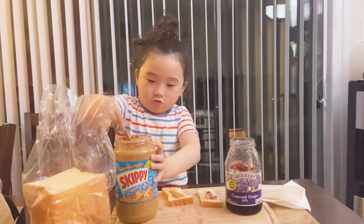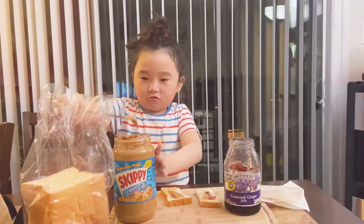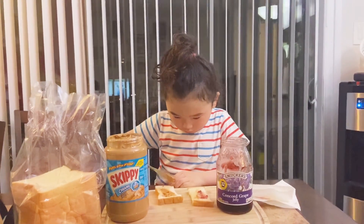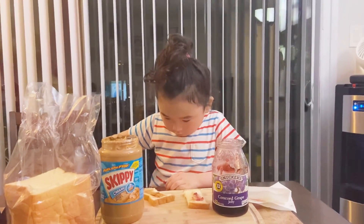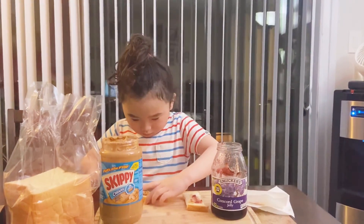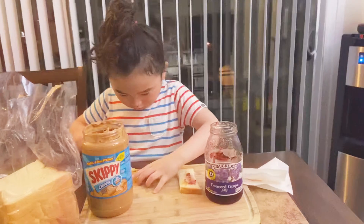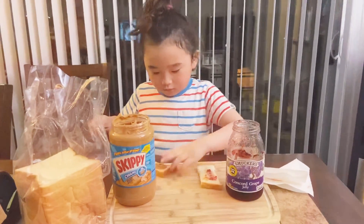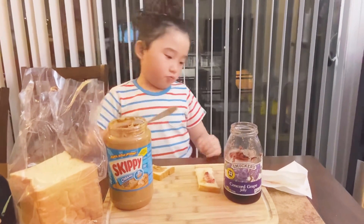And we'll put some more. Spread it out like this. And then, we'll wipe it off.